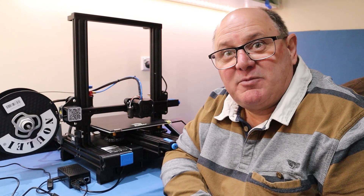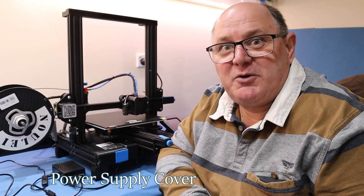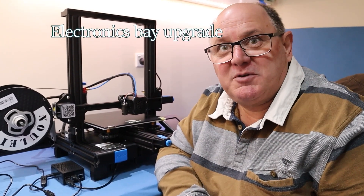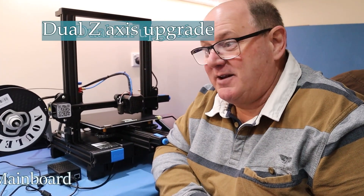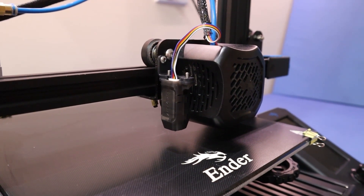Some of the other mods I'll show you in videos I've shot because they're all underneath or inside the printer. There's a power supply cover mod with an electronics bay upgrade with a bigger fan and bigger cover. I've changed the mainboard, there's a dual Z-axis upgrade and the BLTouch upgrade, which I'll take you through in a video as well.